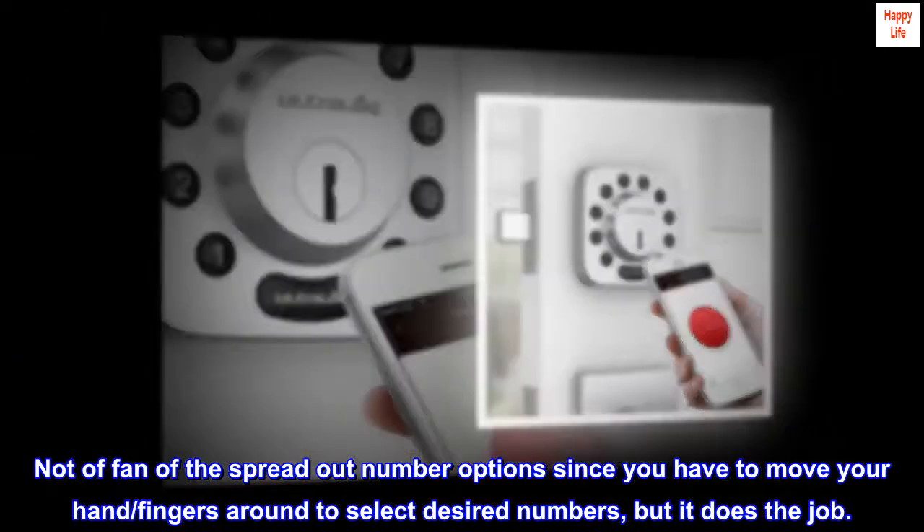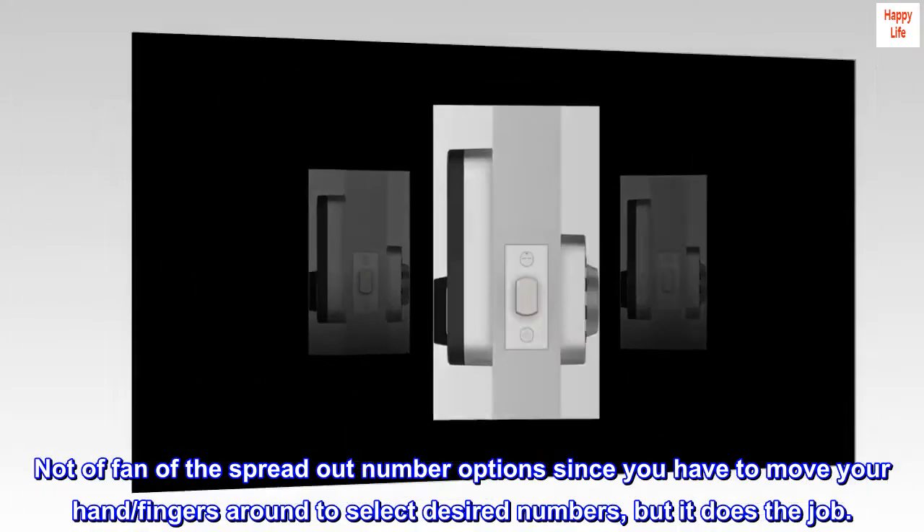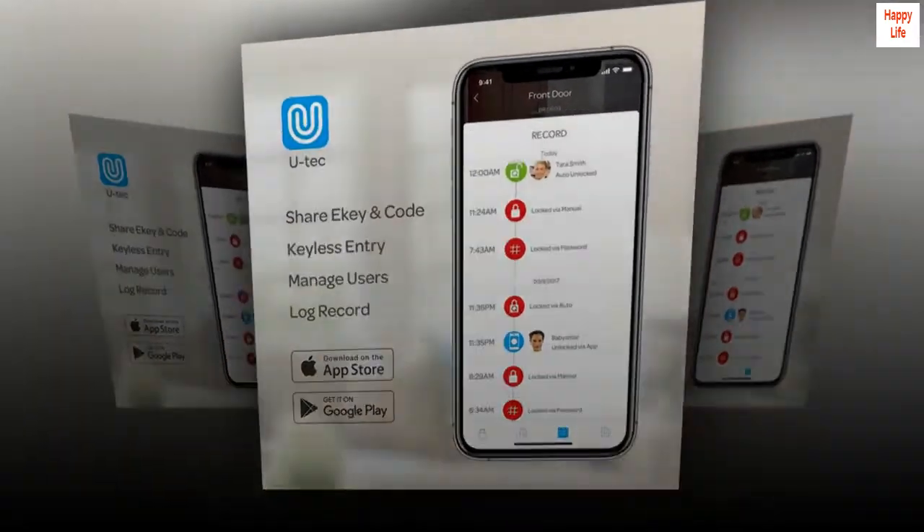Not a fan of the spread out number option since you have to move your hand and fingers around to select desired numbers, but it does the job.